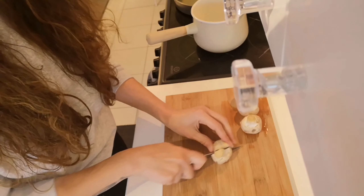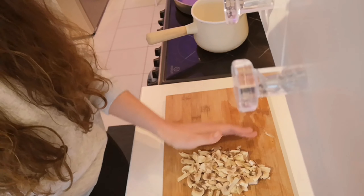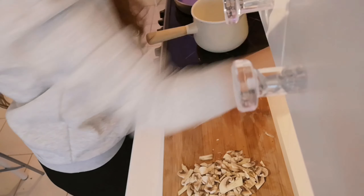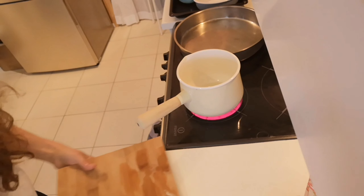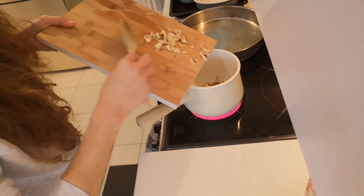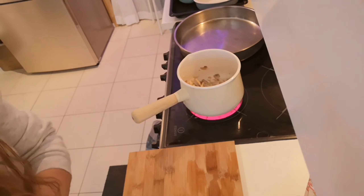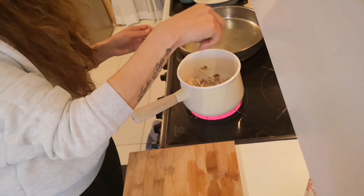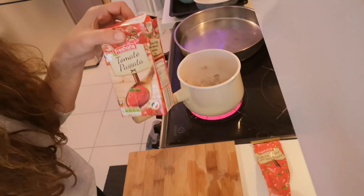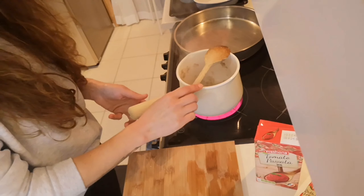I'm gonna chop up the mushrooms first. We're gonna put this in some olive oil — let's get our mushrooms in. Fry these quite thoroughly before you put the other stuff in. Seasoning — pepper, salt, passata, and the tomato puree in. We're gonna leave that to simmer on low.